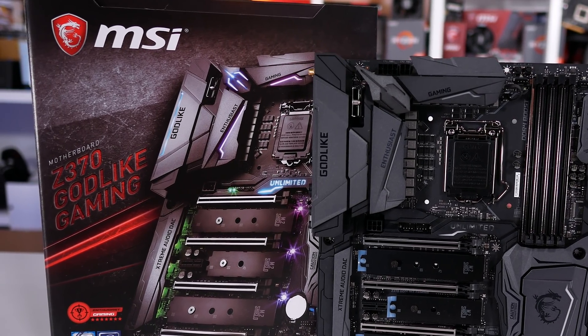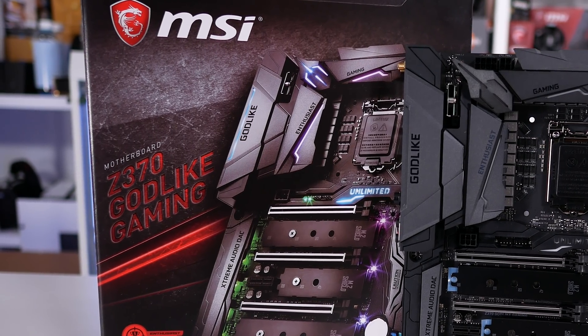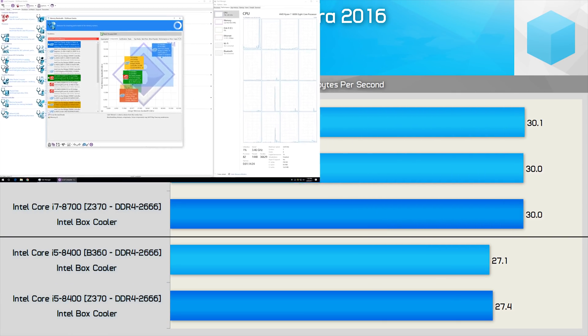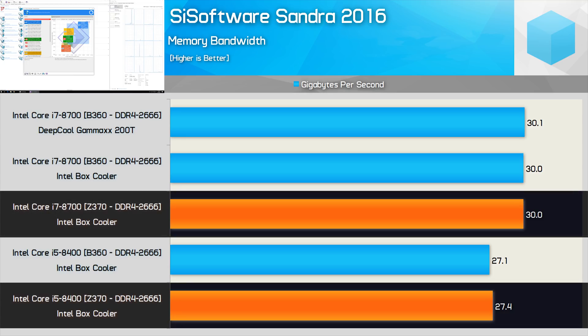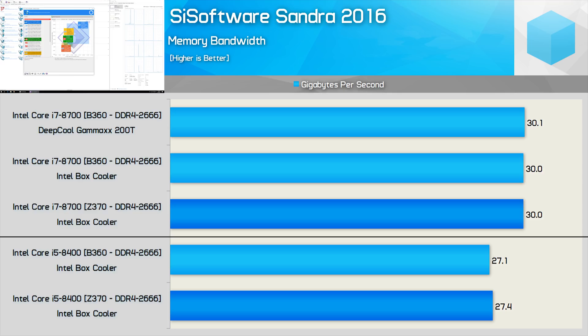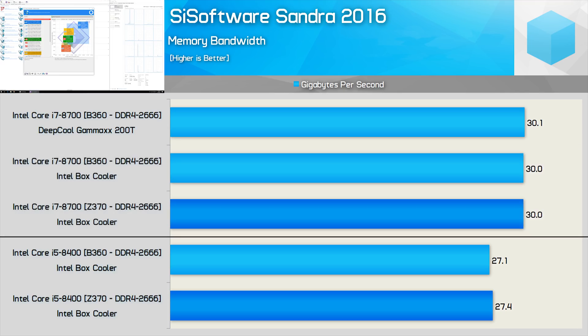For those unaware, the Godlike is an $800 AUD motherboard. First up, here's a look at the memory bandwidth performance. As you can see, all test configurations were able to use DDR4-2666 memory, as we're testing Core i5 and Core i7 processors here. Of course, the Z370 board can utilize higher spec memory with these processors, but the memory bandwidth is exactly the same using either the Z370 or B360 board.